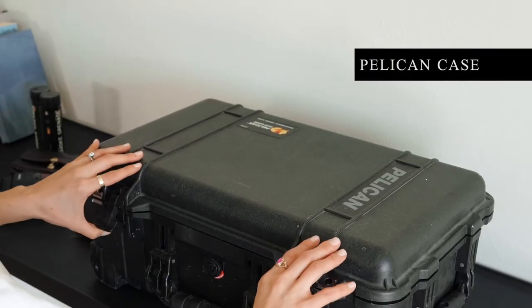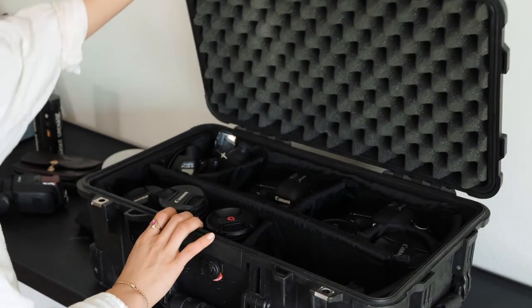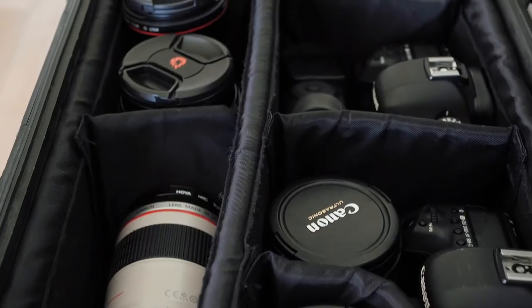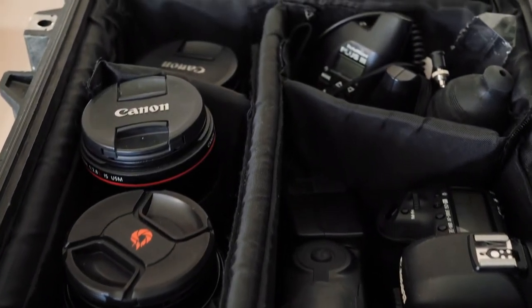First, let's start with my camera case. I use this Pelican hard case with padded dividers. It's a carry-on size so that I can have it with me when I travel for destination weddings. It's waterproof, crush proof, and dustproof, so I know whatever happens my camera and photos will be protected.